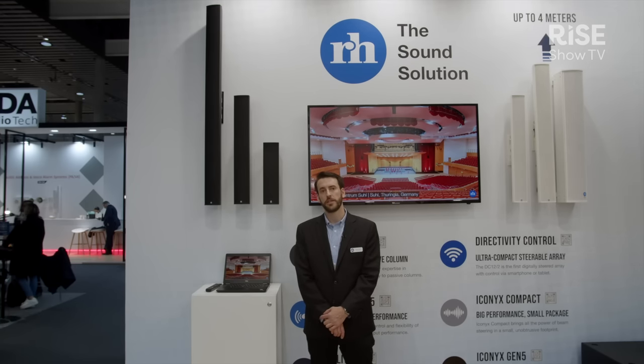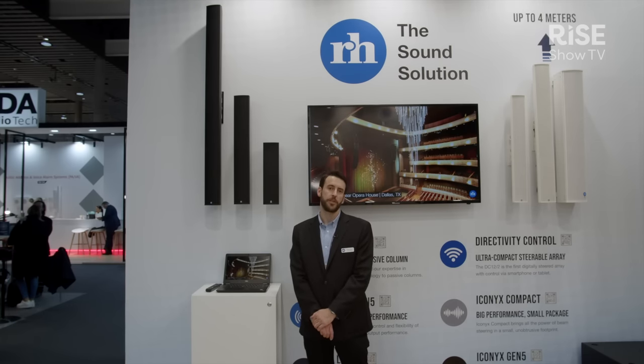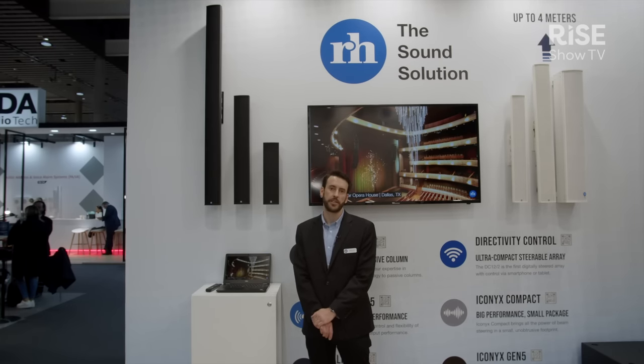If you need any more information on the UBX series, you can feel free to visit our website at www.rankis-hines.com.